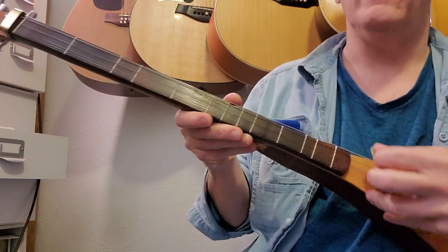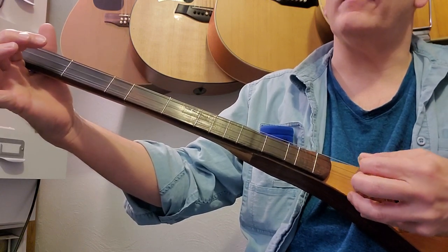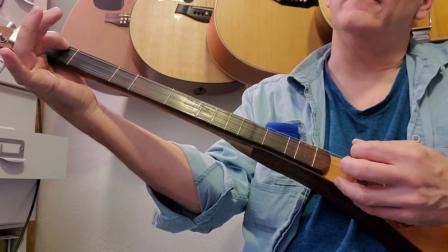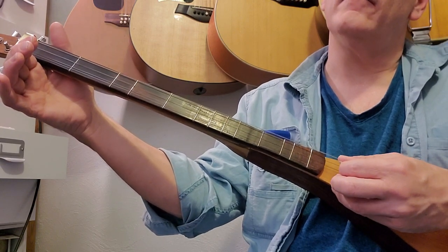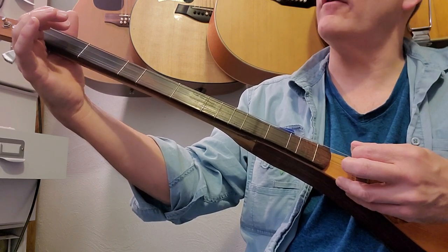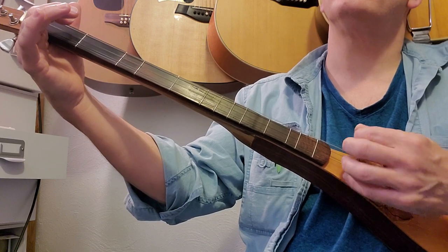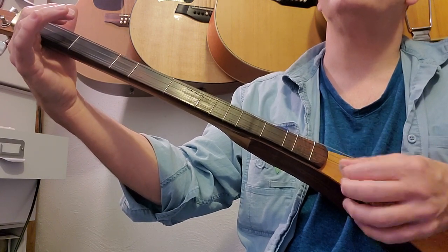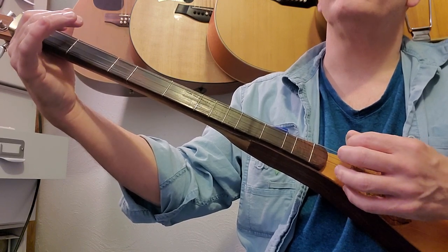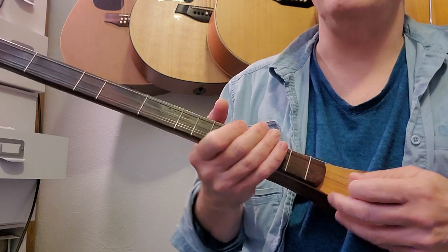I'll do it slowly so you can see: third string open, quick strum, hammer-on to the first fret third string, quick strum leaving that first finger depressed, then open. Again: open third, quick strum, hammer-on first fret third string, quick strum, third string open. You'll practice this slowly at first and slowly build speed.